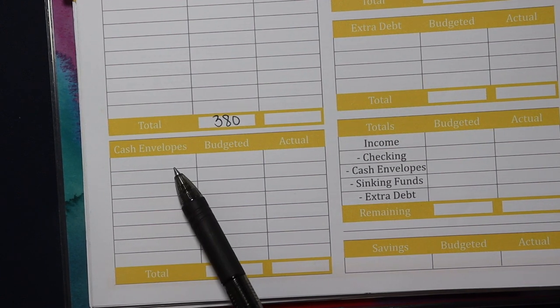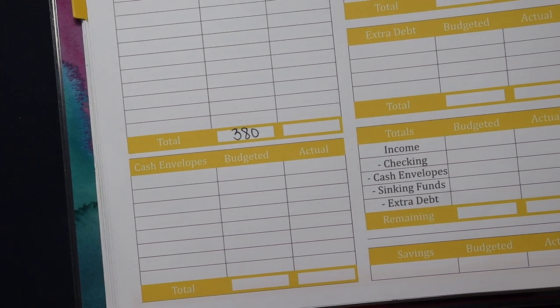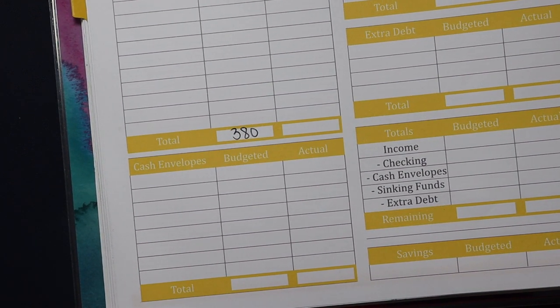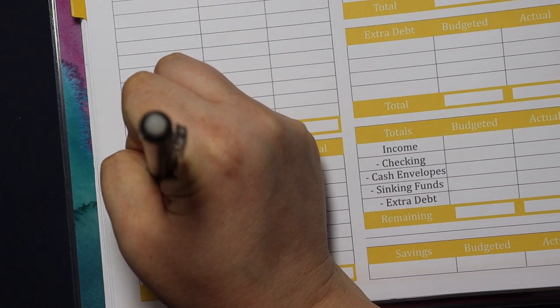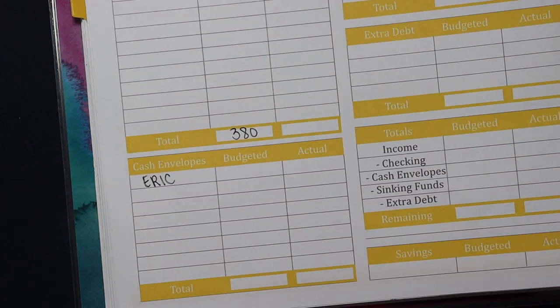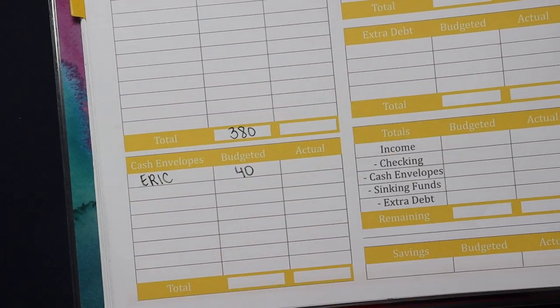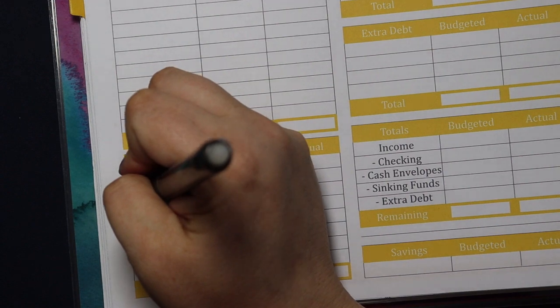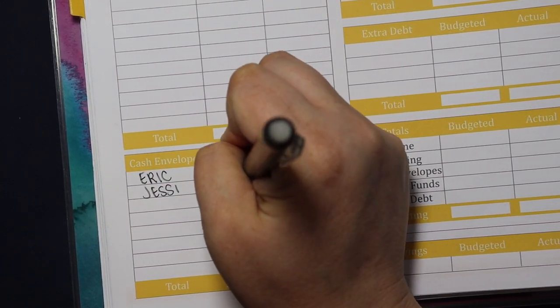The cash envelopes section is all of the cash we are going to pull out of the bank to spend this week. Starting with my husband's spending — I always do his spending in cash. I can give him the cash at the start of the week, he can use it as he sees fit, and when it's gone, it's gone. We're going to budget $40 for that as usual.